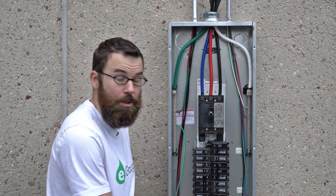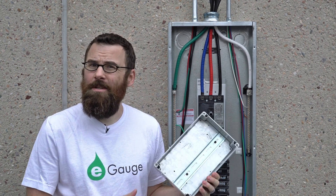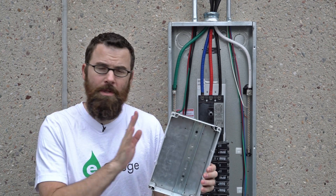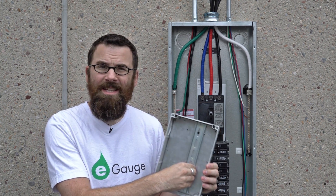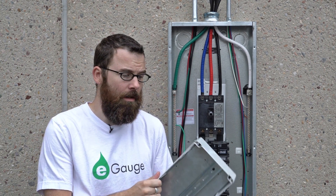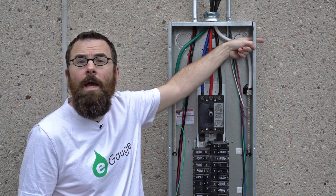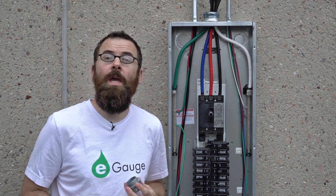The first step to installing the eGauge is to mount the enclosure. We're using this enclosure, but we have a lot of different options on the website. This is just a standard enclosure that fits the eGauge. We have a piece of DIN rail pre-mounted, and we have some DIN rail clips on the eGauge itself. We went ahead and drilled a hole on the side which corresponds to our knockout up here on the panel, and we're going to be using one of these couplers to connect the two together.